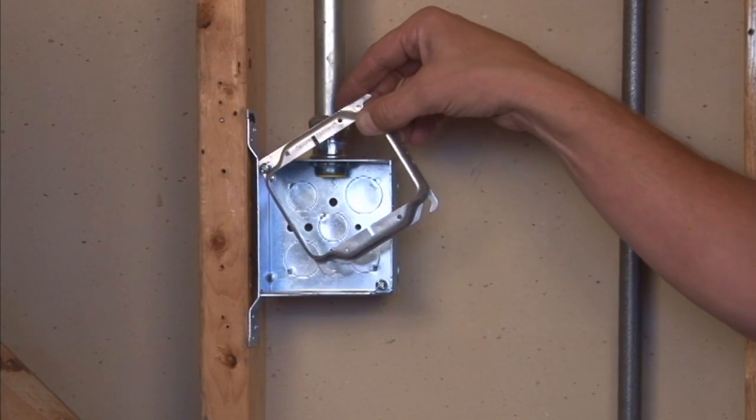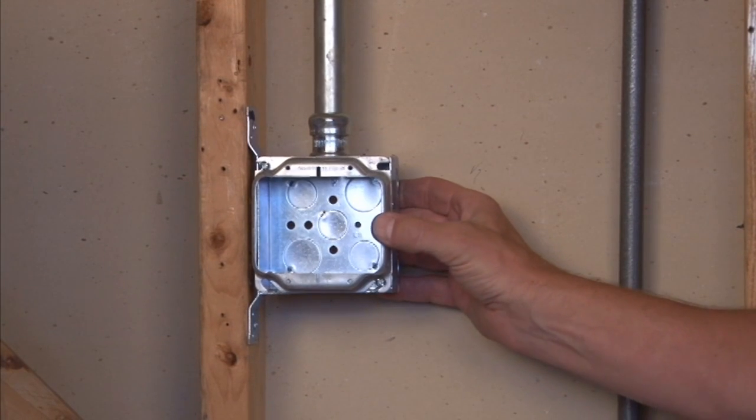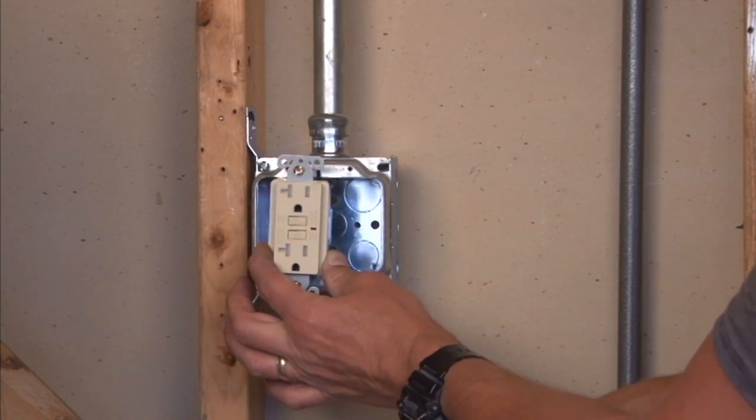You mount this by aligning it with the box screws and securing the box screws, which then gives you finished threaded holes for two devices side by side.